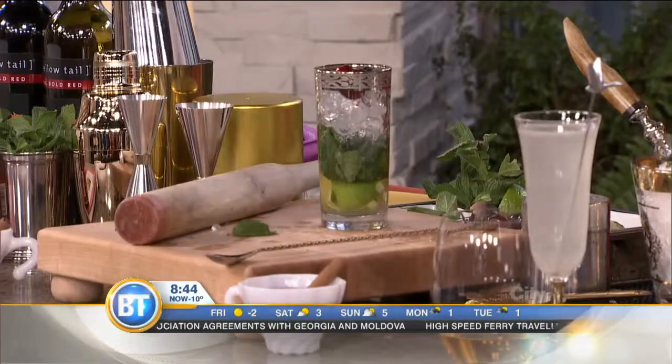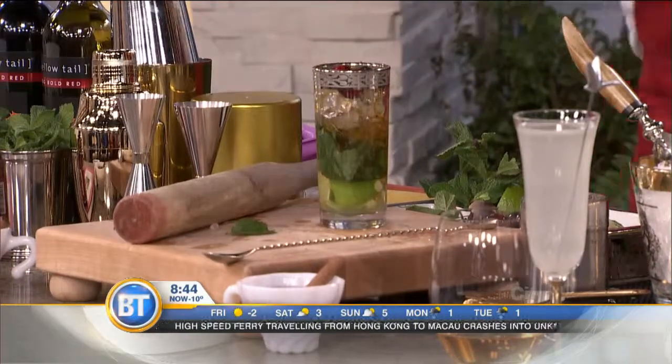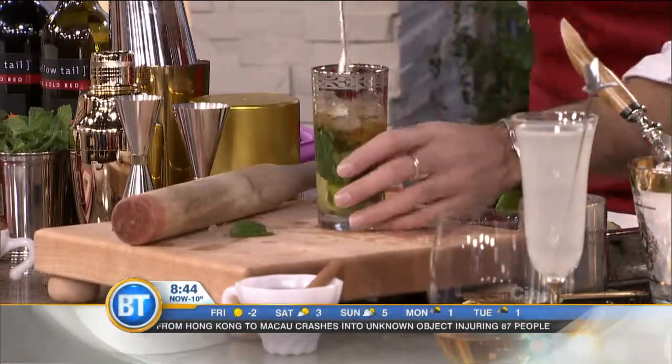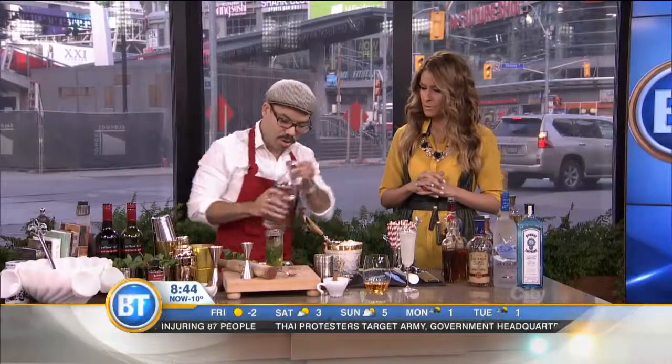Add a little bit of soda here. And then I'm going to add some maple syrup because we want to keep it Canadian seasonal. Just like so. Oh, that's beautiful! Then what I want to do is stir it up, get all the lime segments at the bottom stirred up like so, and then top it up with a little more soda.